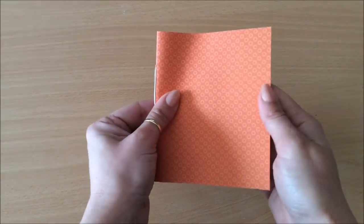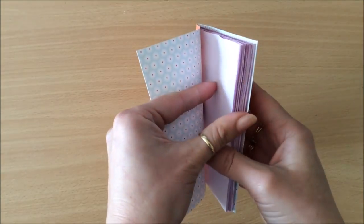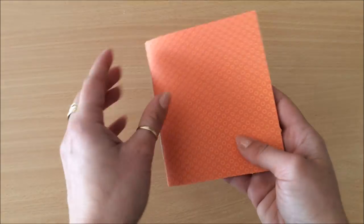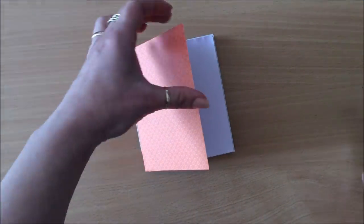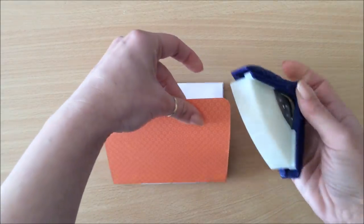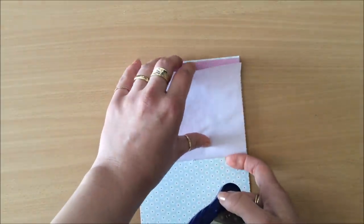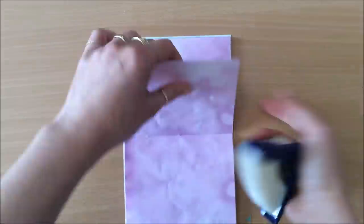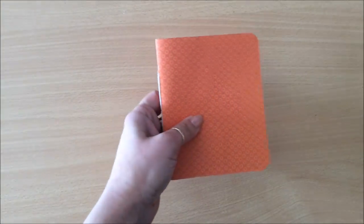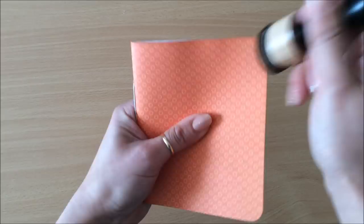Now that my little notebook is bound, I just want to work it in a little bit to make it nice and nestled in there. Now to the embellishing part. The first thing I'm going to do to make it all look nice and uniform is round all of the corner edges. There we go. And now I just want to ink these edges just a little bit to seal and give it that finished edge.